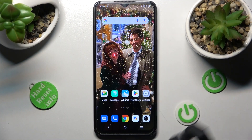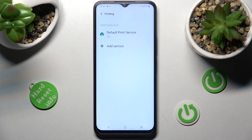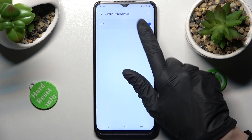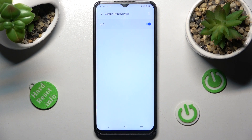First of all, go into Settings. Now tap on Bluetooth and Devices, choose Printing, and tap on the default print service. Then click on the switcher in order to reset it and tap on it again. Your device is now looking for a printer, and when it finds one, it will connect to it.